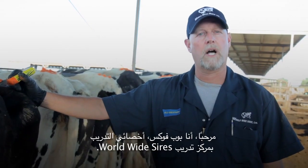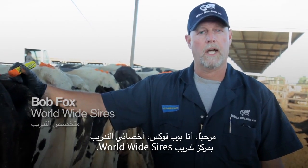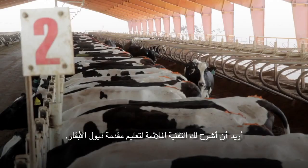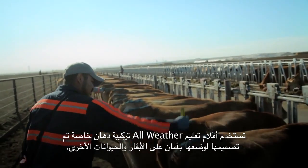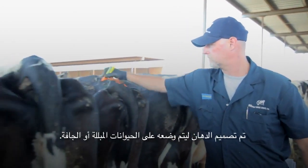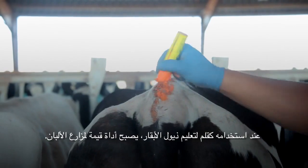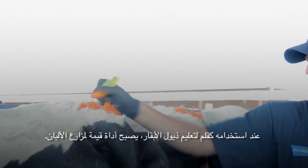I'm Bob Fox, a training specialist at the Worldwide Sires Training Center. I'd like to demonstrate the proper technique for chalking tail heads. The All Weather Paint Stick uses a special paint formula that is designed to be safely applied to cows and other animals. It will not wash off in rain or rub off prematurely. The paint is designed to be applied to wet or dry animals. When used as a tail chalk, it becomes a valuable tool for dairies.